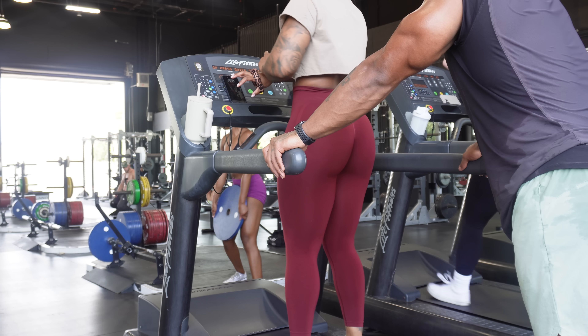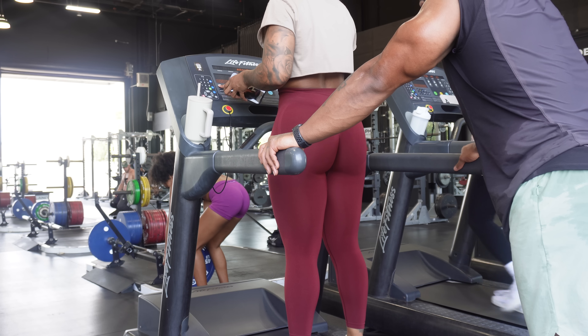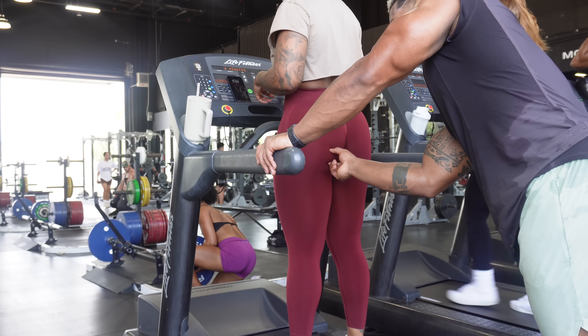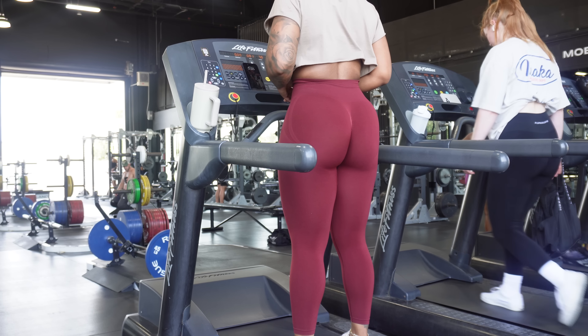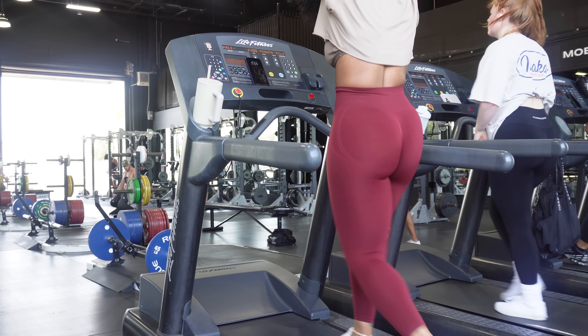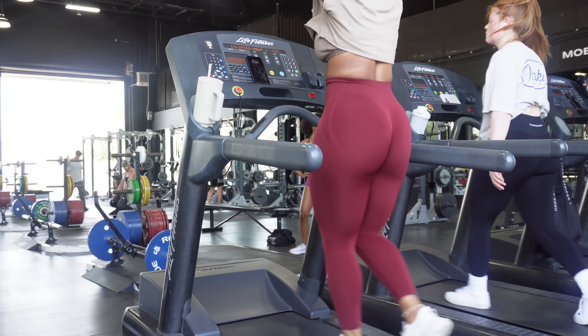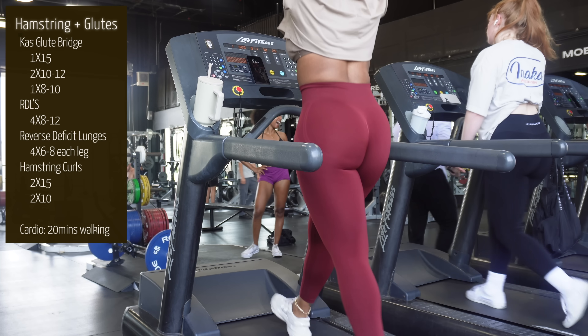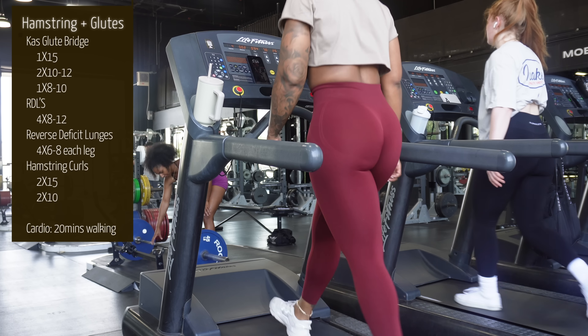What's up guys, welcome back to my channel and welcome to another video. As you can tell by the title, today I'm taking you through a full week of workouts — showing you exactly what my week looks like this week and moving forward. I'll put everything down below in the description box, my exact workouts, but I'll also include a little preview on the screen.